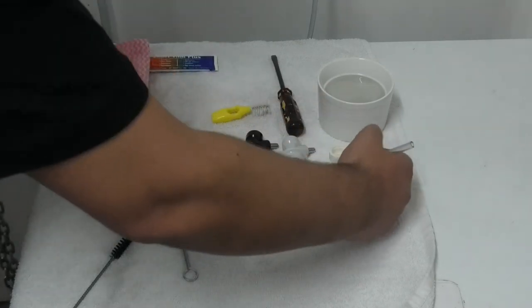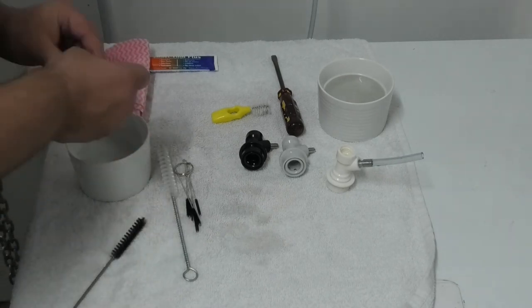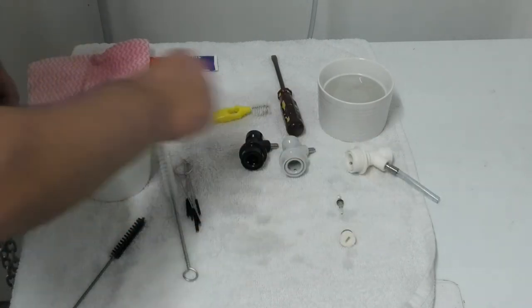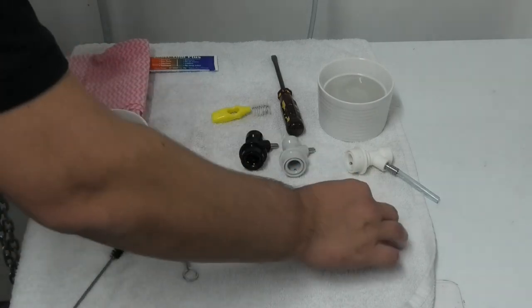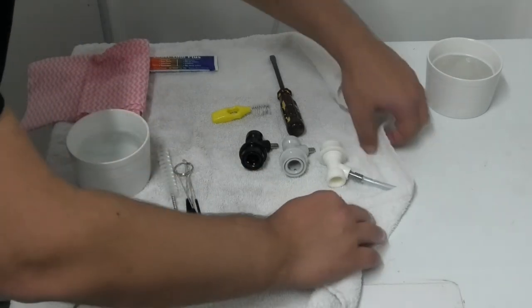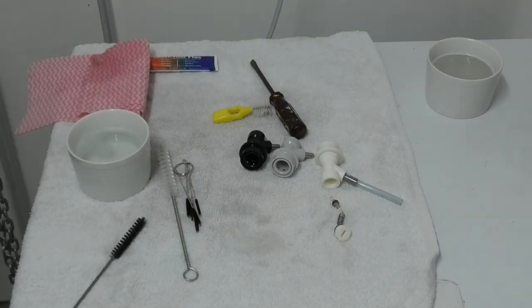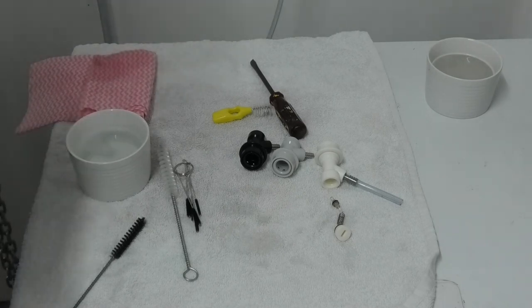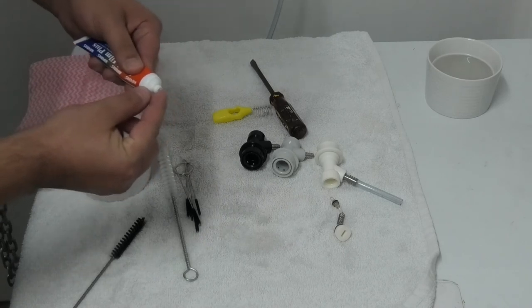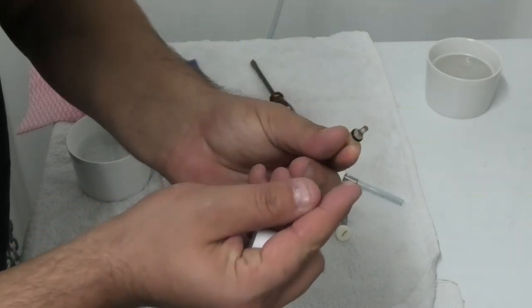Now we can take all of our parts out, place them on a towel, and then dry them off.